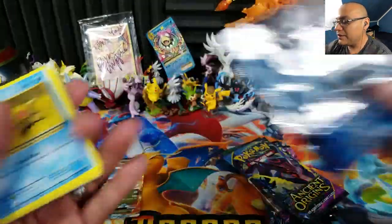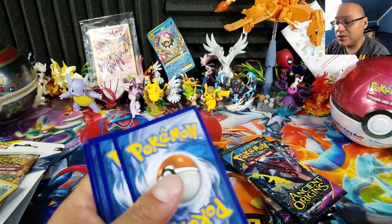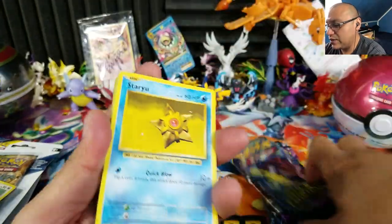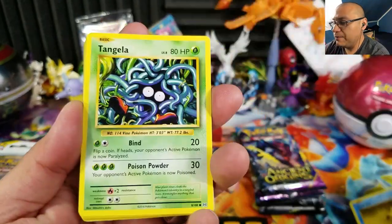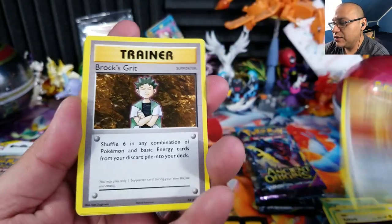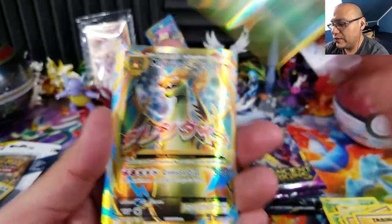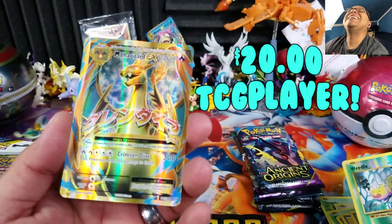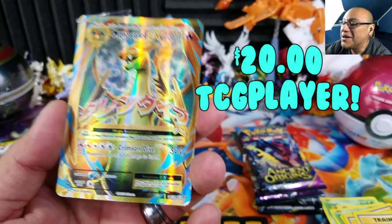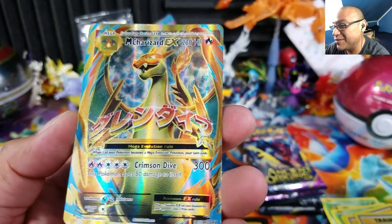We can either get a holo or reverse holo Charizard, or a full art Charizard from Evolutions — that would be nice. This is the three-and-two pack trick. We have Staryou, Tangela, Rattata, Weedle, Voltorb, Super Potion, Brock's Grit, Maintenance... no reverse... and oh — OH YES!